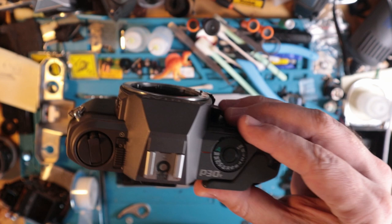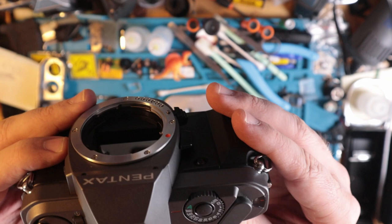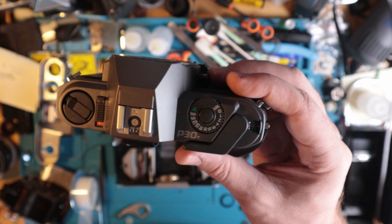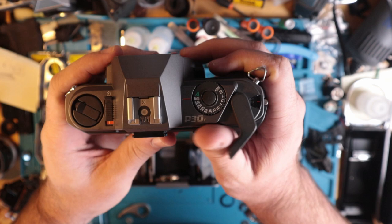Despite all of that, I think the self-timer actuator on here is much better to use — I like this more than the winder. I'm not a huge fan of the advance handle on these; it looks almost like they built this camera and then thought 'oh shoot, gotta put on a handle' — like whatever they had laying around, they just put one on. But overall it's a nice handle with nice materials and a good feel to it.